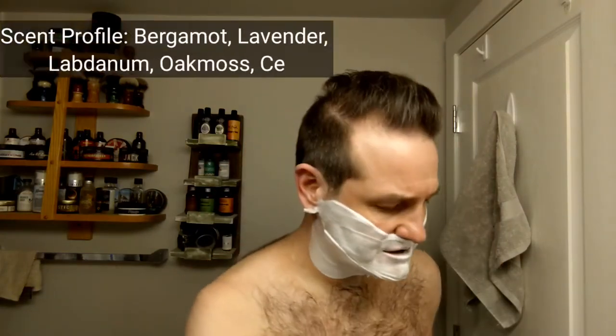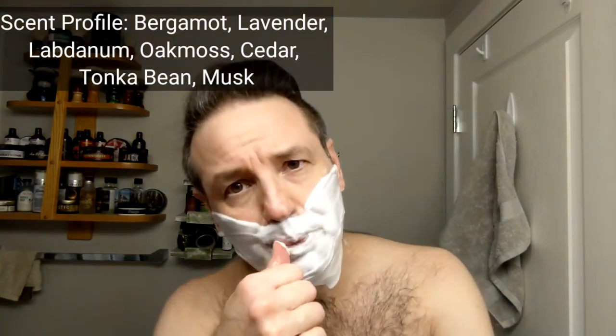I'll put the full scent description in the description of this video below — because Douglas likes to go on nice stories usually. But I'll put that there so you guys can really get what Doug is talking about. To me it's just a nice, manly, darker scent with a vintage vibe.